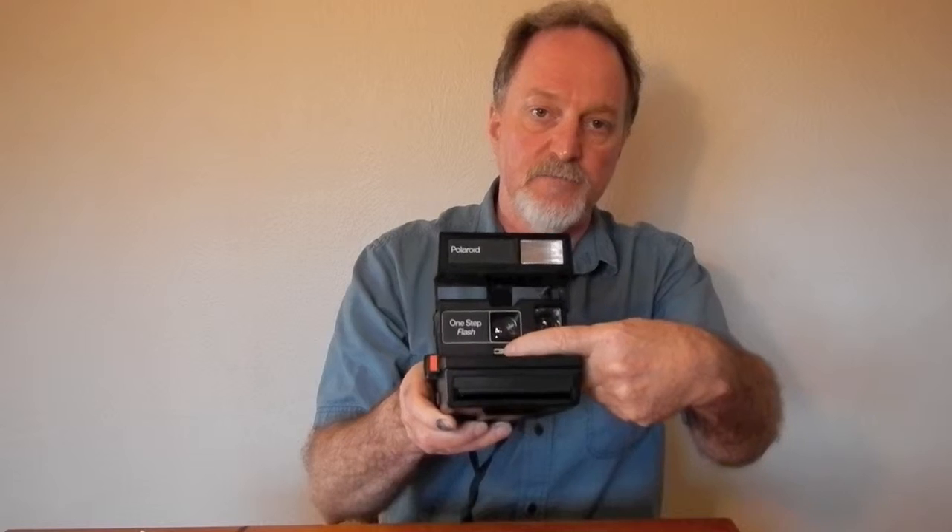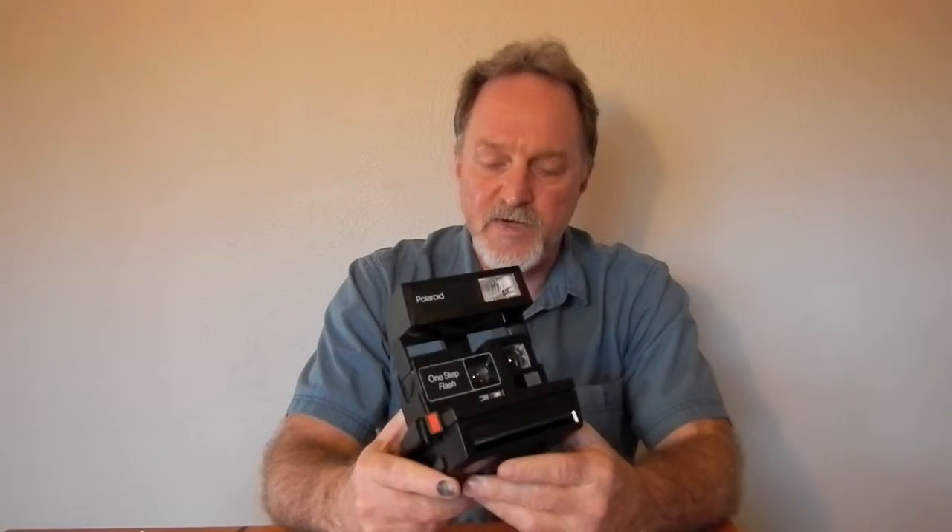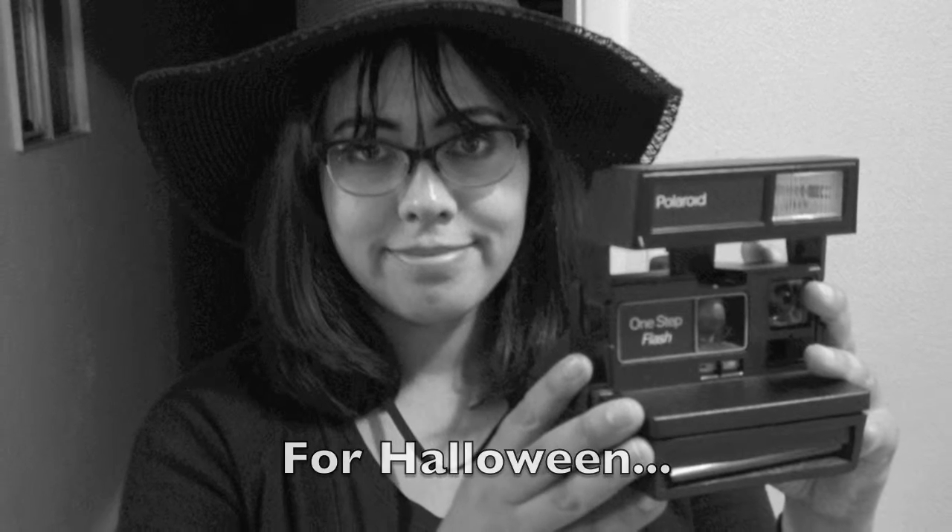It's got the standard Polaroid Light and Darken control here. I pulled this one out — my girlfriend wanted it to be Lydia from Beetlejuice.